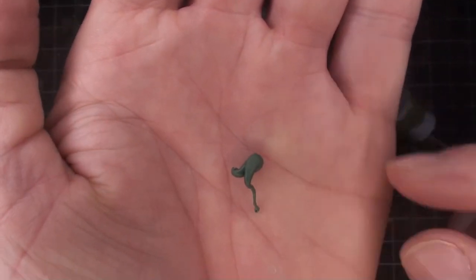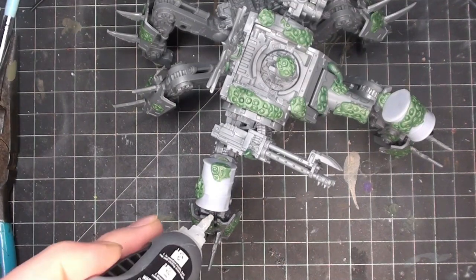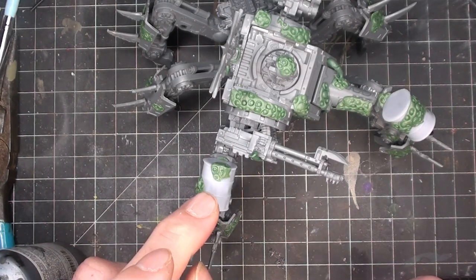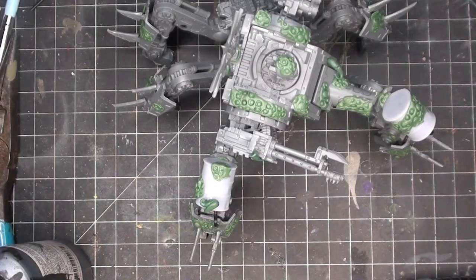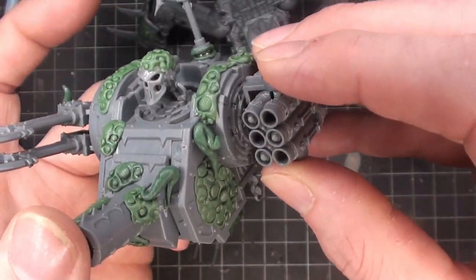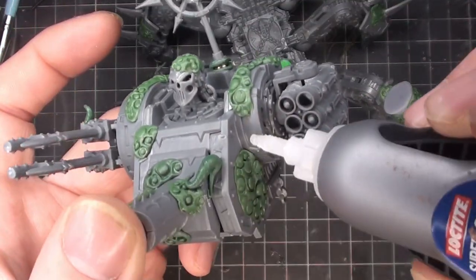Welcome to part two of the Chaos Defiler build. I'm feeling a little bit better, almost over this cold — there's a few Nurglings running around. Just like the Chaos Knight build, I'm adding a few more pieces because I don't know when to stop. I decided to add a few more tentacles and make it look a little bit more Nurgly and just have some more fun with this thing.